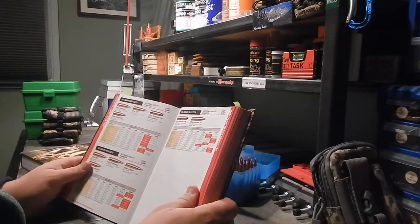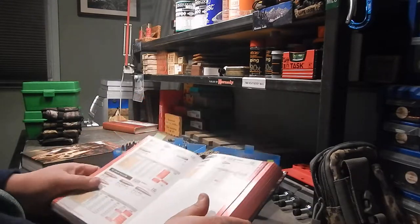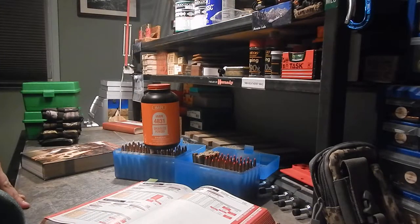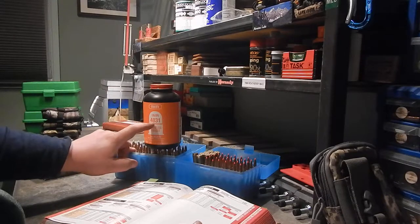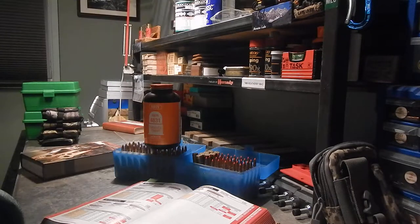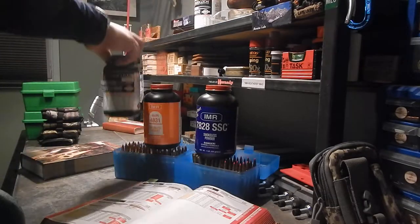When I started, this was the book I used. The first powder I tried was IMR 4831. I did quite a few ladder tests with it and got some really deadly results — basically touching the same hole — but the velocity wasn't really where I wanted it to be. Because I'm picky, I didn't settle for it. After that I went to IMR 7828, and then finally I ended up with Retumbo.